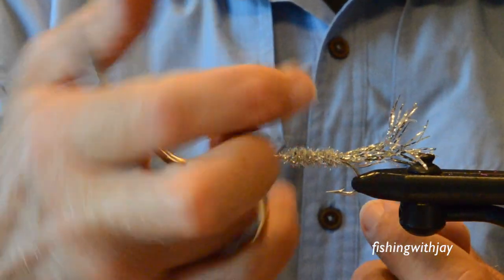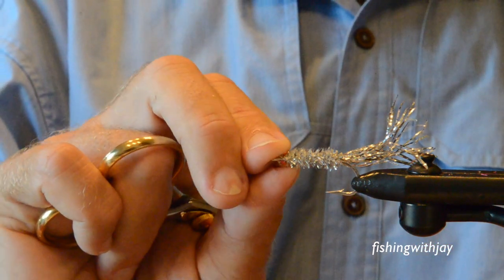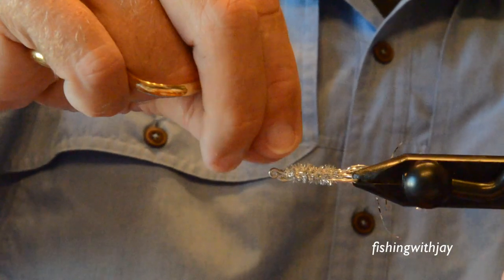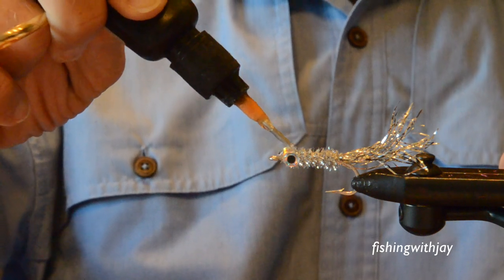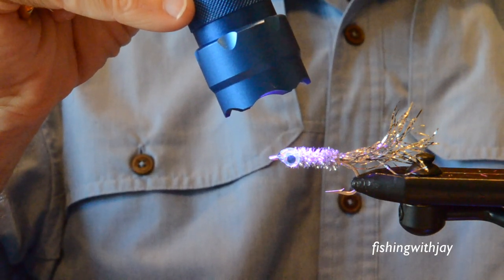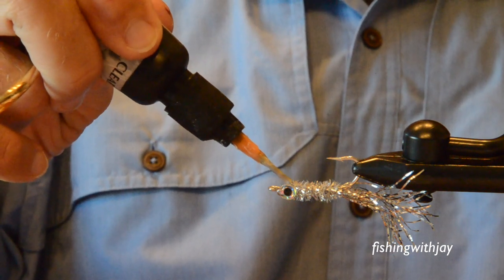This fly right here is as close as I've been able to ferret out the Silver Thorn. I'm going to add some eyes to it — those eyes aren't overly large, so they go on pretty easily. You cast this into rips, where you see coho feeding or where you expect there will be coho feeding.